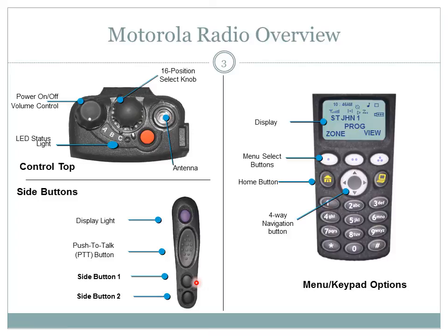The menu and keypad options will vary. Most radios owned by the Center for Community Preparedness do not have the keypad option. The display shows status symbols and menu options. The four-way navigation button allows you to easily scroll through menu options. The three buttons located directly below the display allow you to select the corresponding menu option located directly above the button on the display. The home button, when selected, will return you to the main menu on the display.